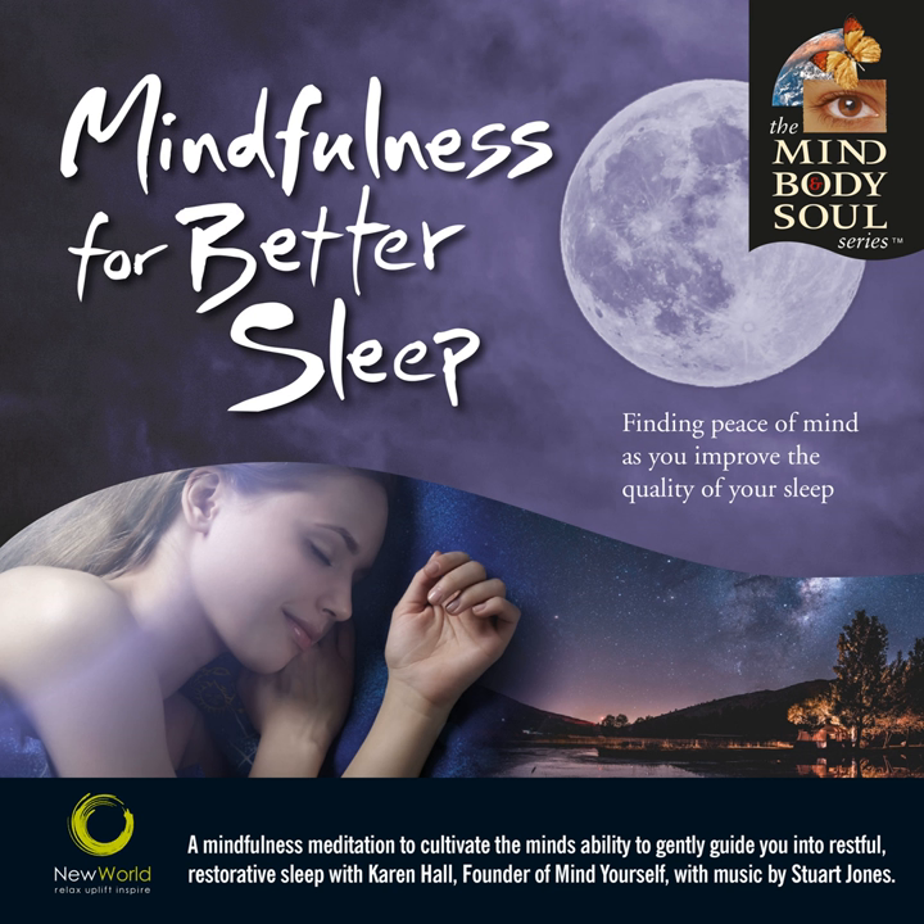I want you to bring your attention to the very top of your head — the crown of your head — just noticing what you can feel there. You might be able to feel a little breeze in the room touching the skin of your scalp or lifting strands of hair. Maybe you can feel the headboard or a pillow. Maybe as your attention goes there you're able to notice a sound of your pulse.